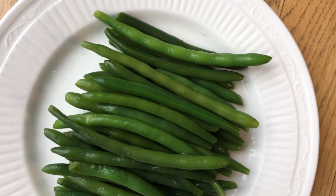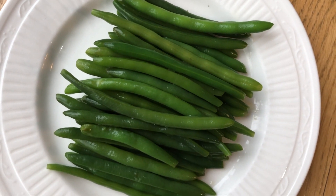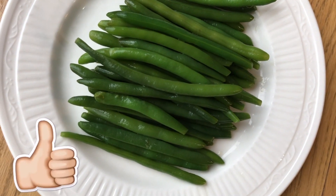Remove the green beans from the bowl. Enjoy these fresh, gingery, delicious green beans.